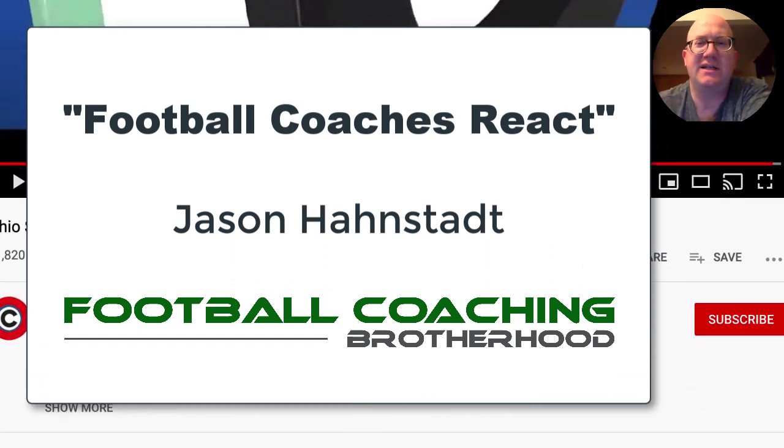Hope you enjoyed it, coaches. I'm Jason Hansel with Football Coaching Brotherhood, and this is the Coaches React show. Make sure you check out our Facebook page, Football Coaching Brotherhood, where we've got a whole lot of videos — one video a day of all-22 cut-ups and coaching strategies and ideas that you can pick up on, as well as the Coaches React video blog.